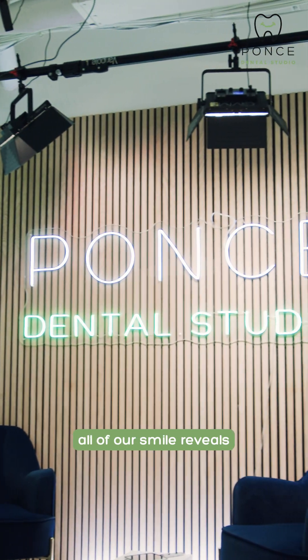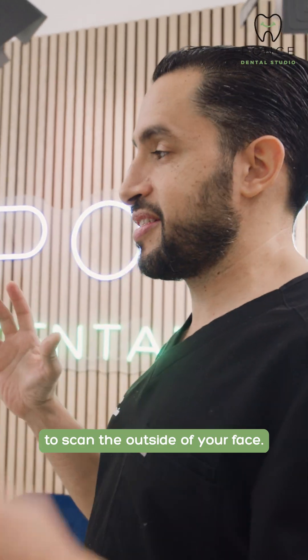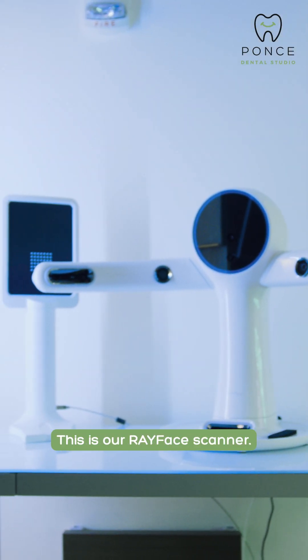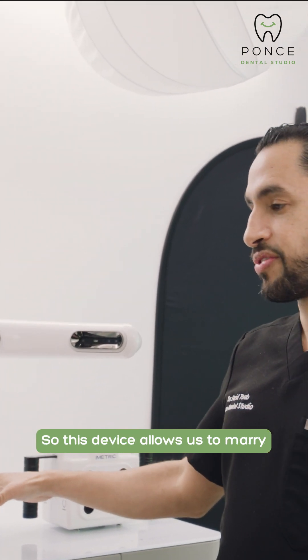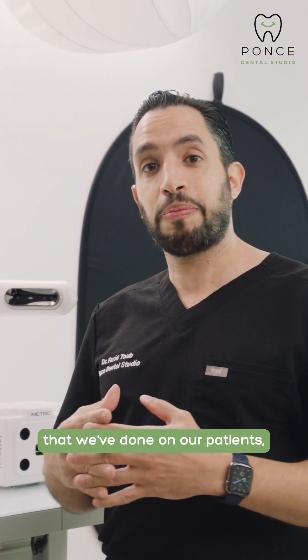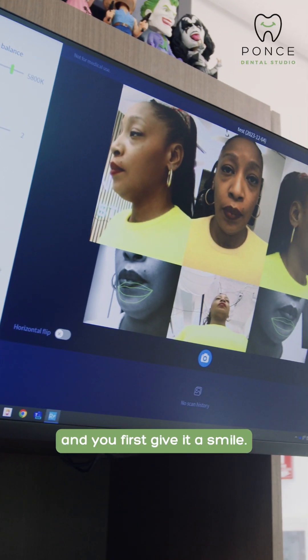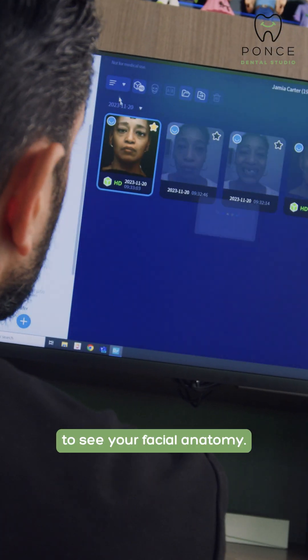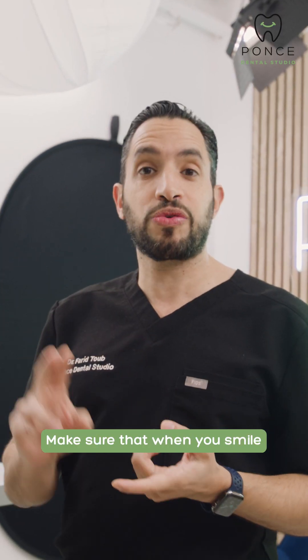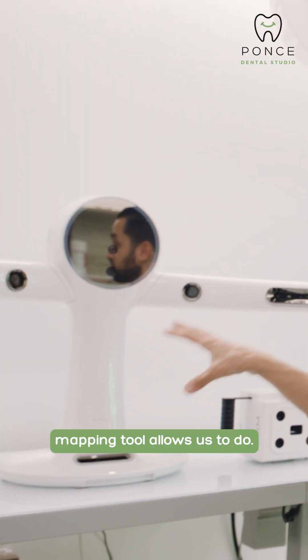Welcome to our studio room. This is where we do all of our smile reveals. We actually use this room to scan the outside of your face. This is our Ray Face scanner, which we use as a facial mapping tool. This device allows us to marry all of the scans and everything else that we've done on our patients all in one software, all on one platform. So after the CBCT and the intraoral scan, you come in here and you first give it a smile, then we want your lips at rest. That is going to allow us to see your facial anatomy, make sure that your high lip line is correct, make sure that when you smile you show enough teeth, and make sure you have no wrinkles when your prosthesis is in. That is what this facial mapping tool allows us to do.